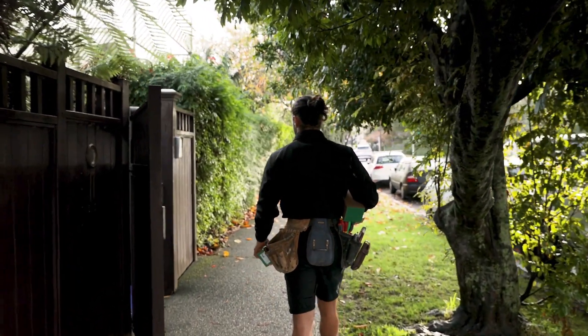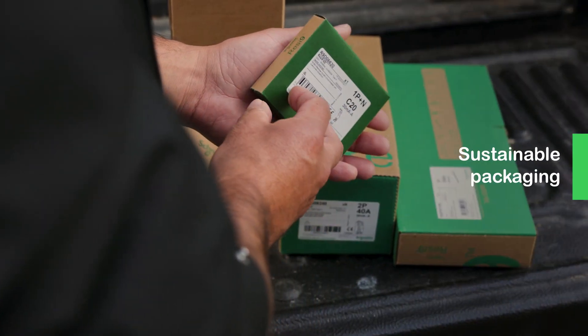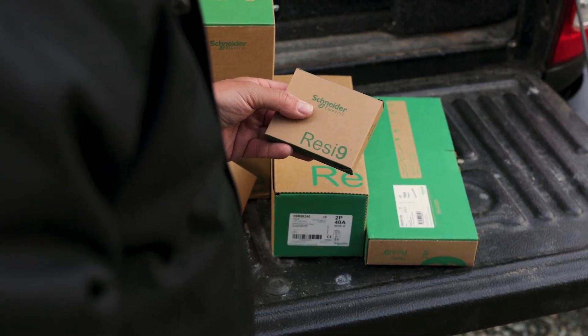What I've noticed about this RESI 9 range is the sustainable packaging — the cardboard. We've got a cardboard bin so it makes it easy to just box it all up, flatten it all down and throw it in the bin.